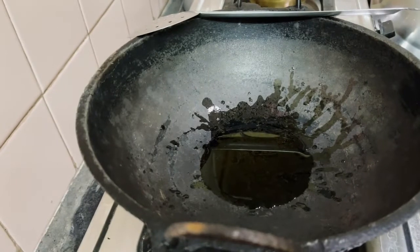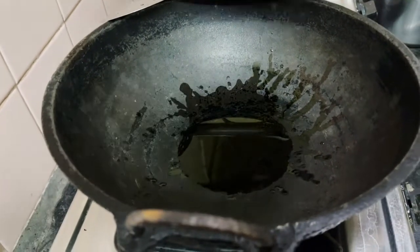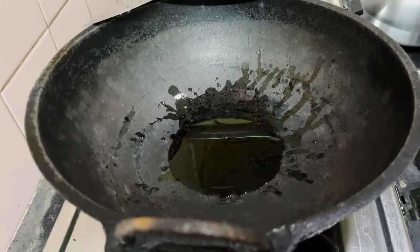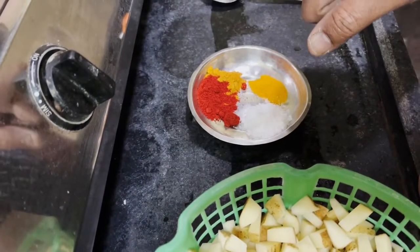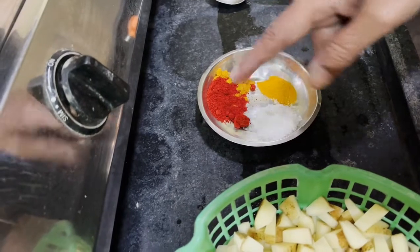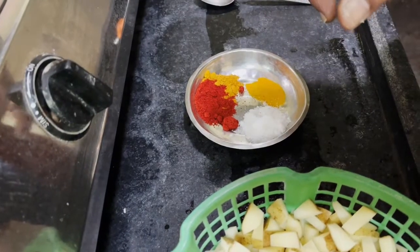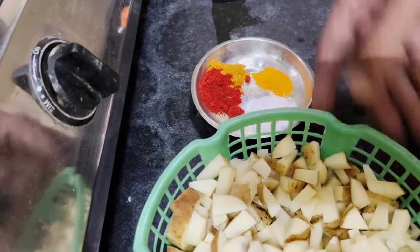Let's mix it in — the basic one. If you mix it in the bowl, it will come together. Now, the next ingredients: salt. Let's mix it in. It's Kashmiri chili powder — our ordinary Molagath tuli. If you mix it in Kashmiri, it will be better. We have seen it in the previous recipes.